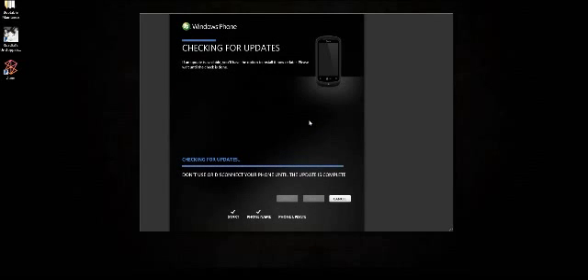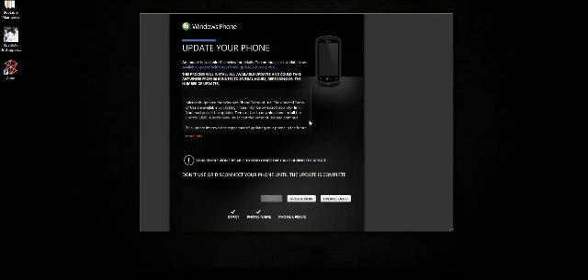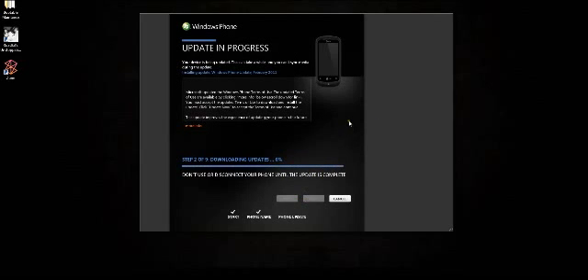It's checking for updates. It should find an update because it already popped up on my phone saying there's an update available. And here we go — it'll take anywhere from 30 minutes to several hours depending on the number of updates. I'm going to hit update now. It's on step two of nine, downloading updates. Step five, then six — restarting your phone. Seems to be pretty fast. Don't disconnect your phone until the update is complete.